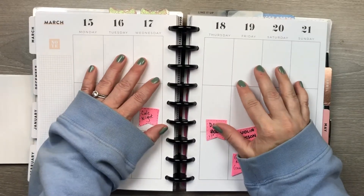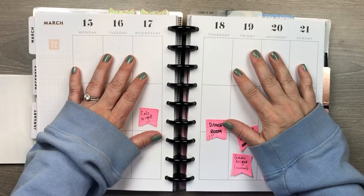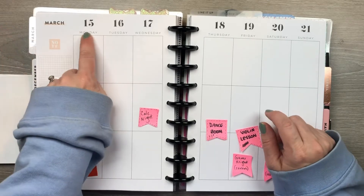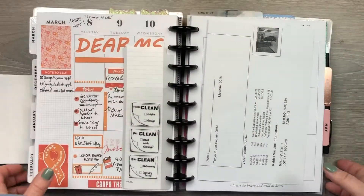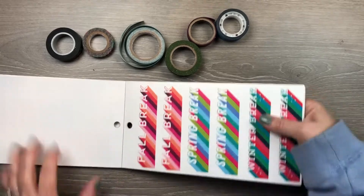Hey everybody, welcome back to my channel! I am Erica, or Ricky Mickey Plans, and I'm here to plan. I hope you're here to plan with me. I'm planning this week in my classic size Happy Planner for the week of March 15th to the 21st. This should be a quick video this week — at least that's what I'm imagining — so let me get this out of the way.